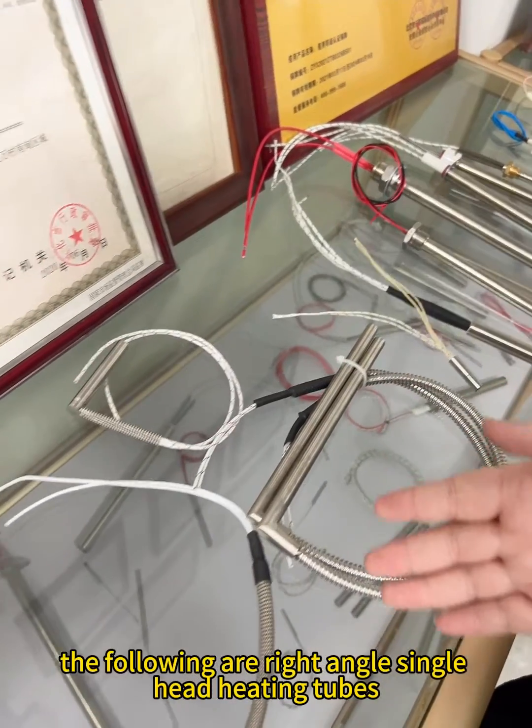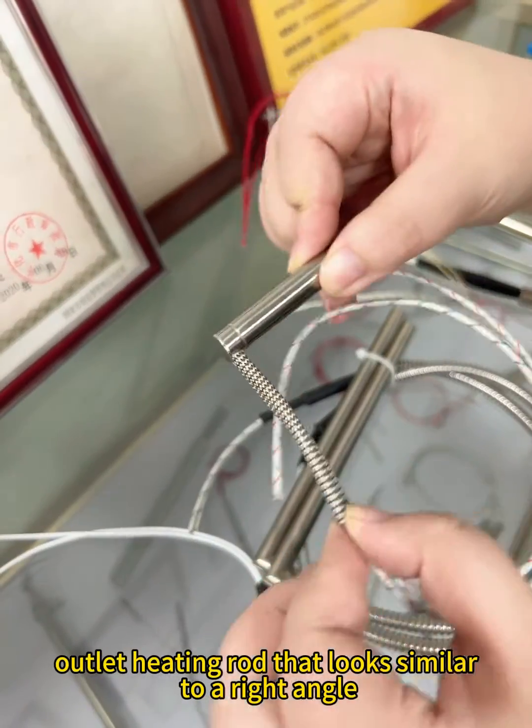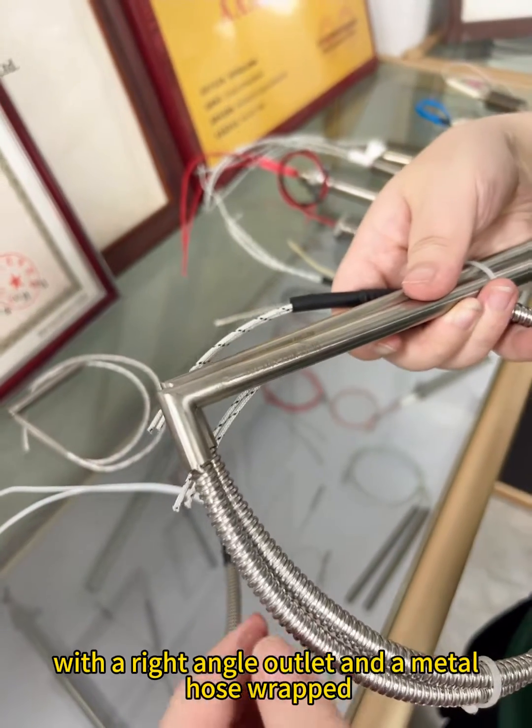The following are right angle single head heating tubes, and this one is a side outlet heating rod that looks similar to a right angle. This one is a right angle heating tube, with a right angle outlet and a metal hose wrapped around the lead.